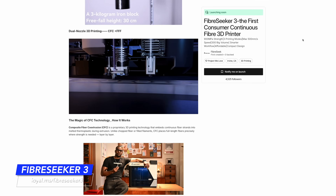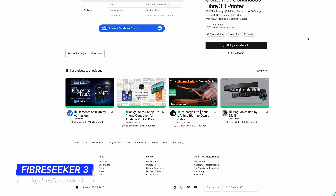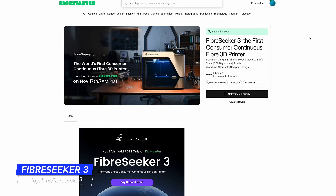The Fiber Seeker 3 project is officially launching on Kickstarter on November 17th. If you want to be a part of the early backers or learn more about this project, there are links on the screen and in the description to check it out. Everyone here is an adult — you understand how Kickstarter works. If it's interesting to you, go look. If not, it will be available to the general public in 2026.